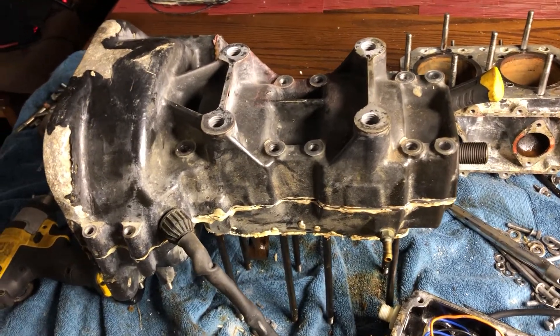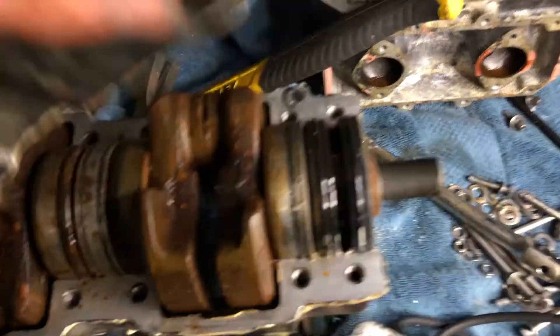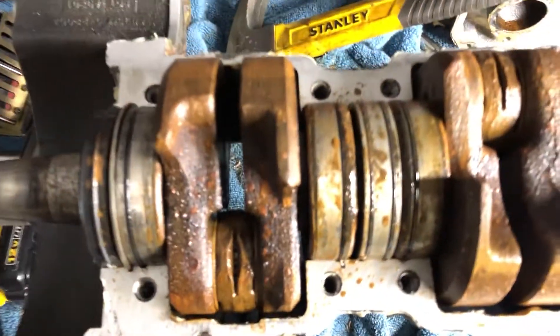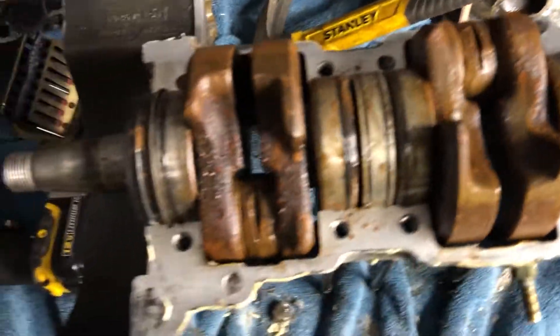Got the cases split, let's see how she looks. I am tired. Oh that's not good, that is not good. Looks like it'll clean up though. Let's see how the bearings sound.